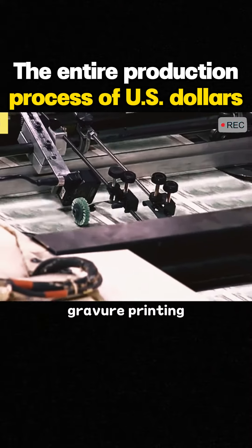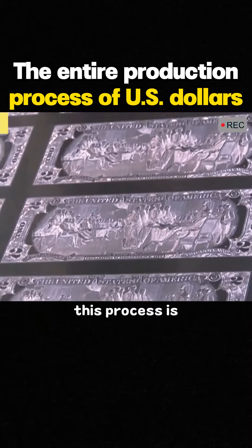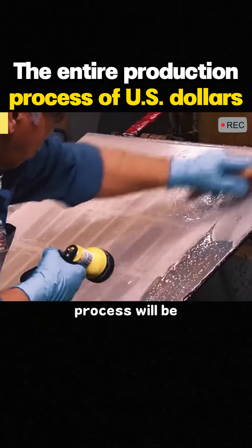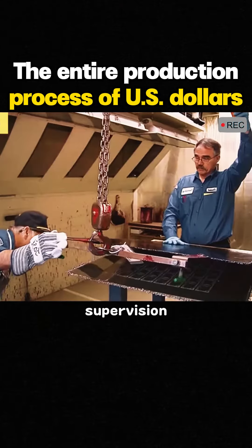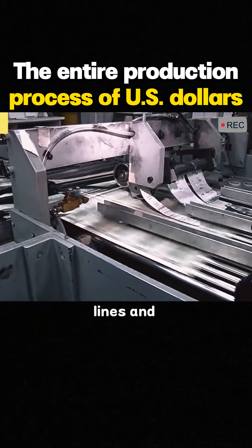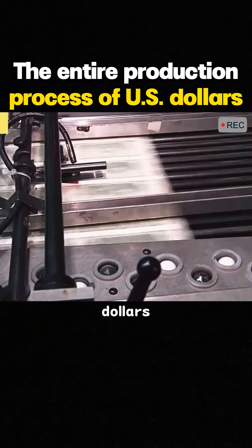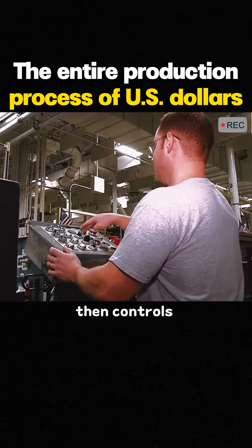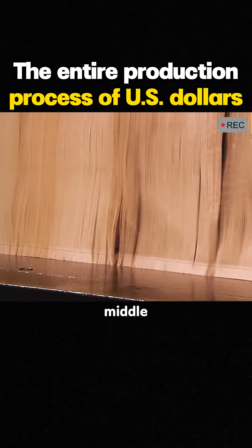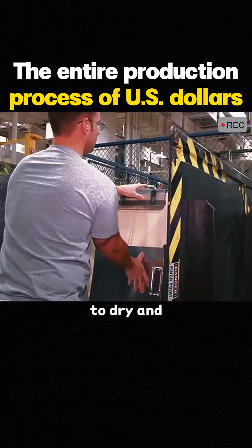Next is gravure printing. The printing plate used in this process is extremely important, and the entire production process will be carried out under strict supervision. The machine imprints tactile embossed lines and high-resolution images on U.S. dollars. The worker then controls the machine to turn the bills over and blow air into the middle, allowing them to dry and cool quickly.